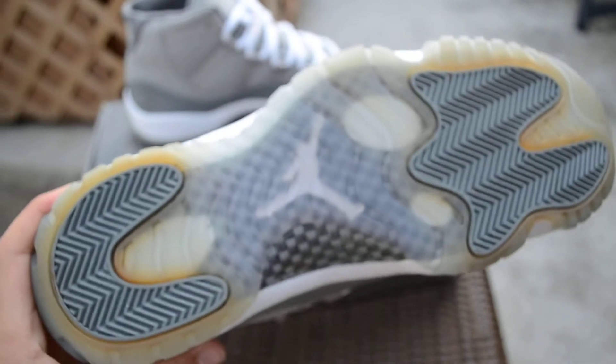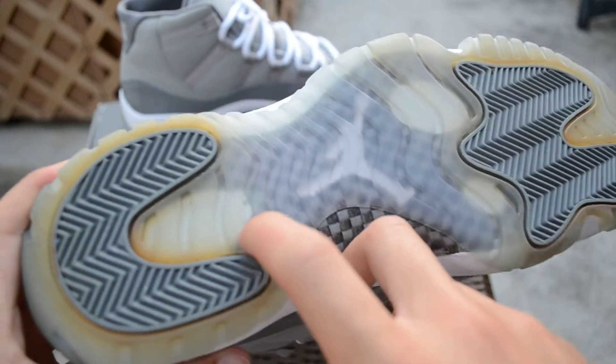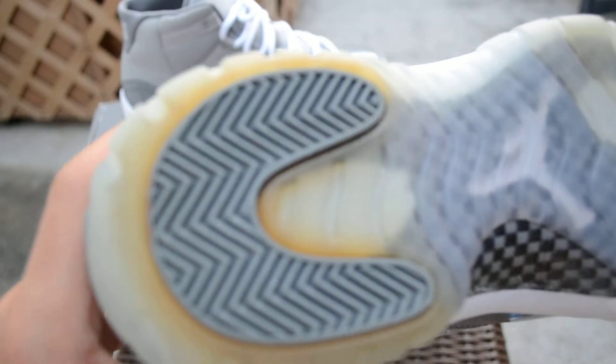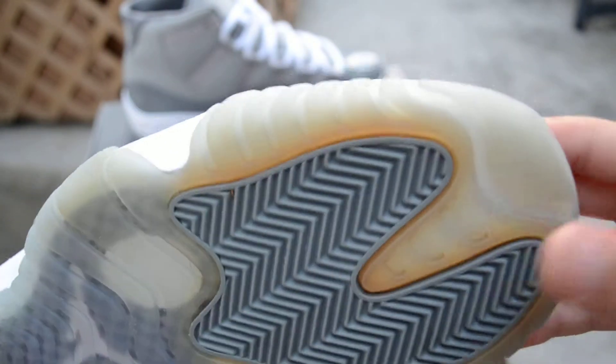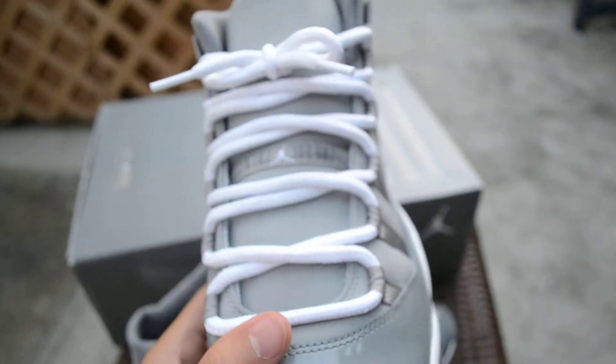Here you have the outsole — the icy outsole. It's starting to yellow but it's not too bad. I'm gonna keep wearing them so they're gonna keep getting yellow. No heel drag. They're a bit dirty but not too bad. I'll show you guys the other one right here — same thing.